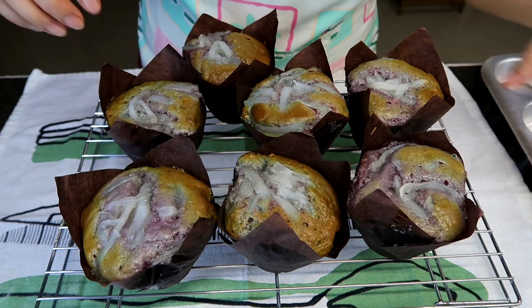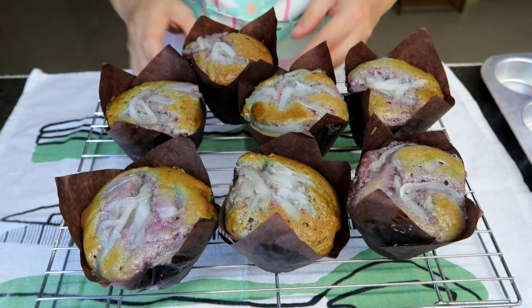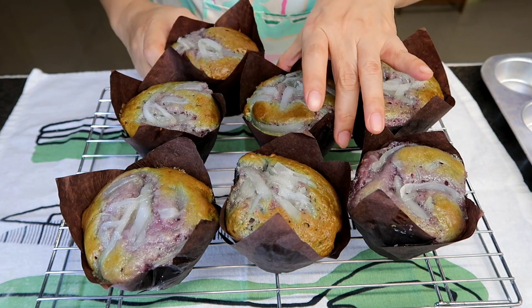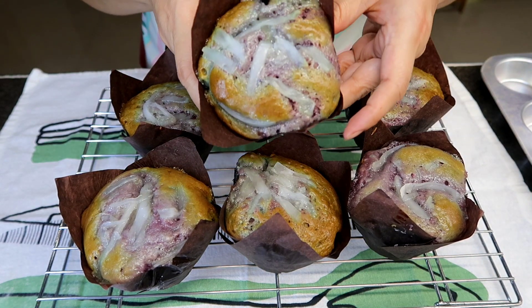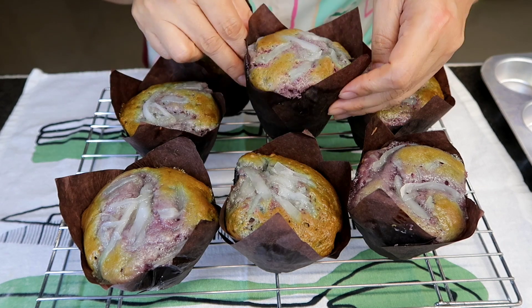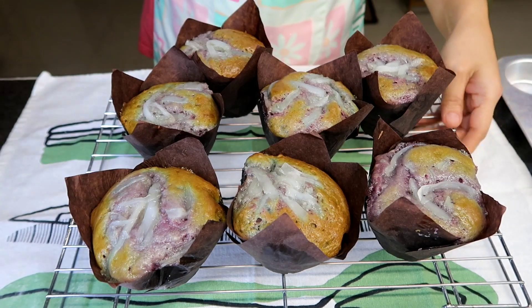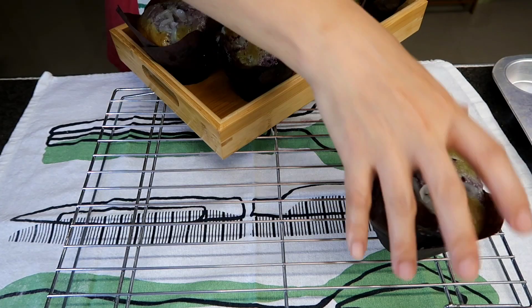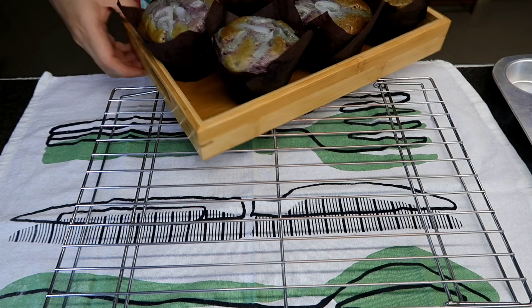Bango din. So pwede rin guys, makagawa kayo ng 8 muffins dito. Kasi sa akin punong-puno eh, alos umapaw na. And then pag malamig na, pwede na natin ilipat sa ating serving plate. I-store yung inyong muffins.